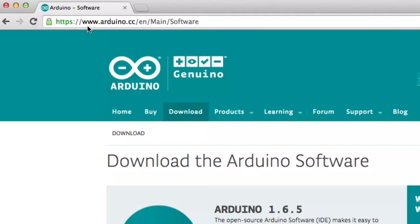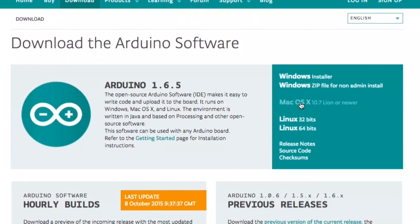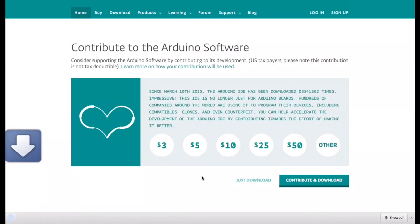First we need to download the Arduino software that communicates with the Fabricator Mini. Go to Arduino.cc, click on the download button, and you'll see Arduino 1.6.5, the latest IDE level. Go over to the right, find your operating system — in my case Mac — and click on download. Here you can make a donation to the Arduino software, which I've already done, so I can click on download and then you'll get a .zip file.